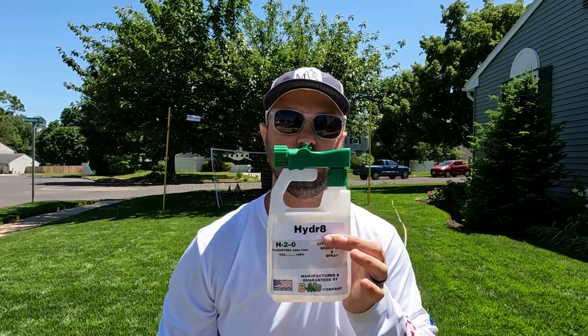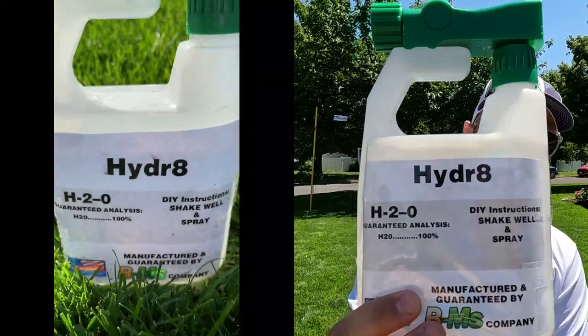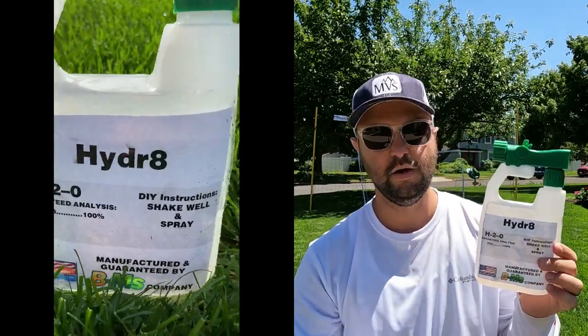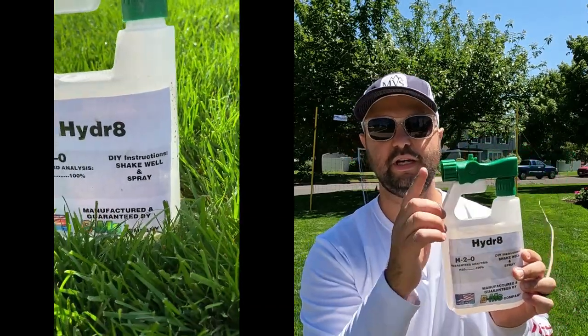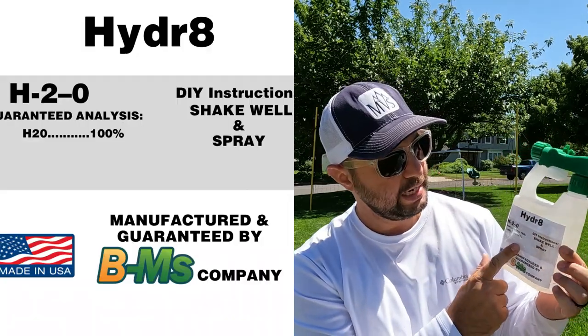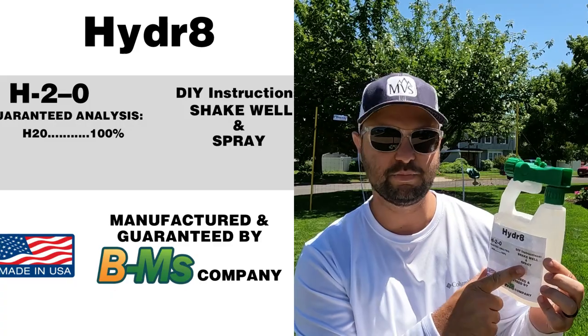It is H2O. I have an awesome new product out right now — it's made by the BMS company. It's called Hydrate. This product is just amazing and really easy to use. It's obviously a hose-end sprayer. The analysis on here is 100% H2O. All you've got to do is shake it up and spray it.